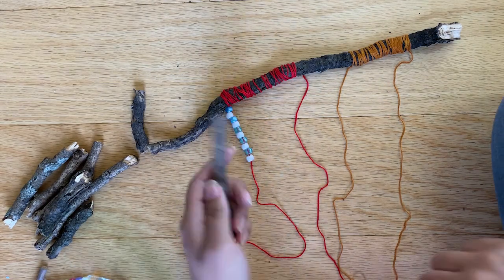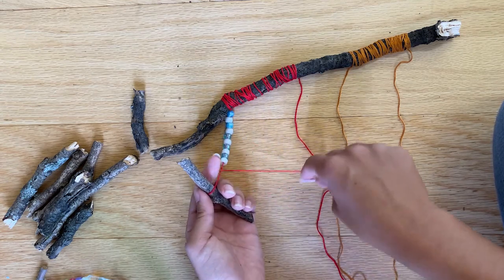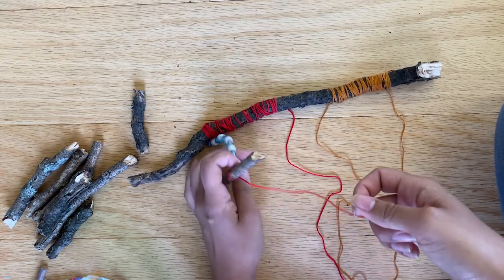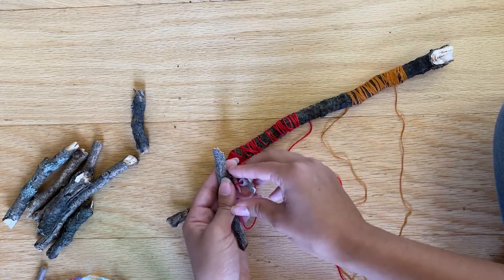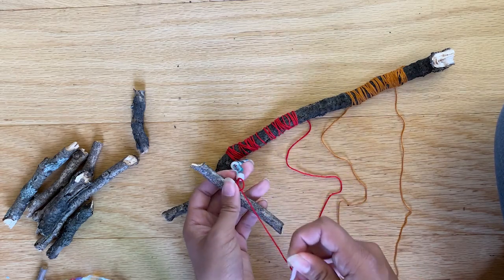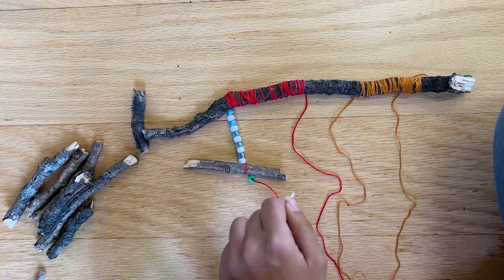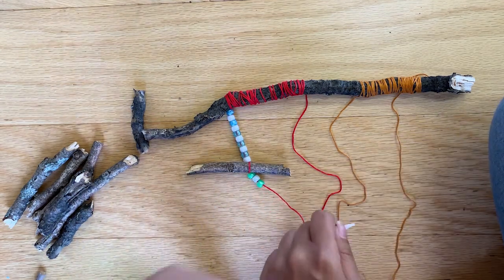Now that you have a few beads on your string, it's a perfect time to start tying on some of the natural materials you found on your nature walk. Tie a stick on with a double knot — you'll be pros at double knots by the end of this! Wrap one string over the other and pull it through the loop, then repeat to make a double knot. Ask an adult for help if you need it. Keep alternating beads and natural materials until you feel like you're at the end of your string, then put a double knot at the end.